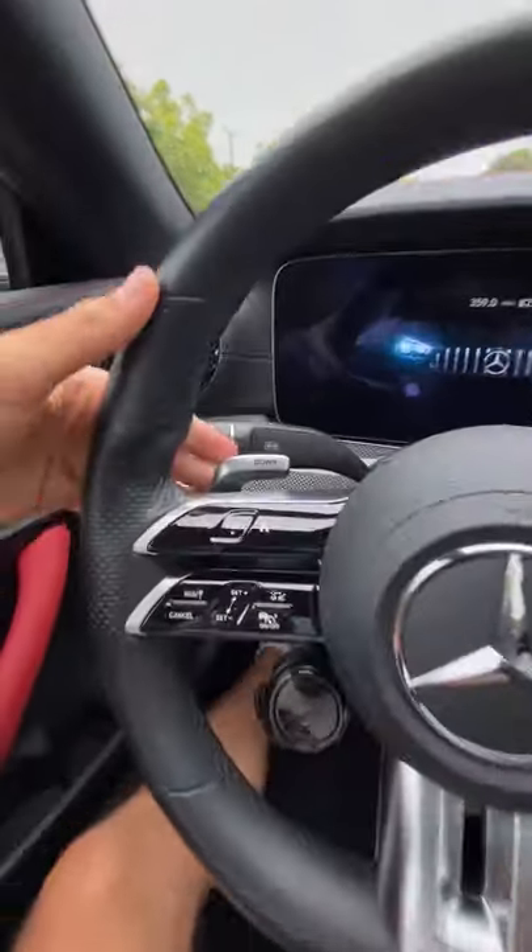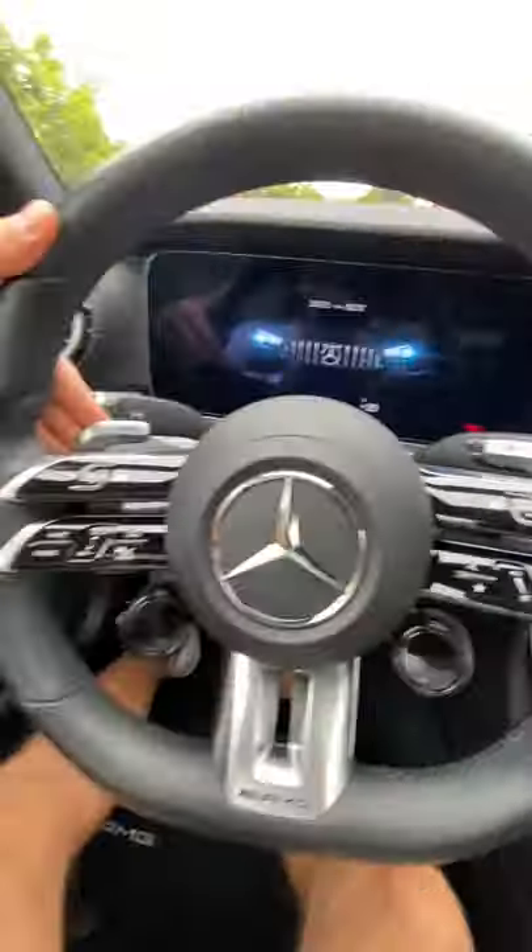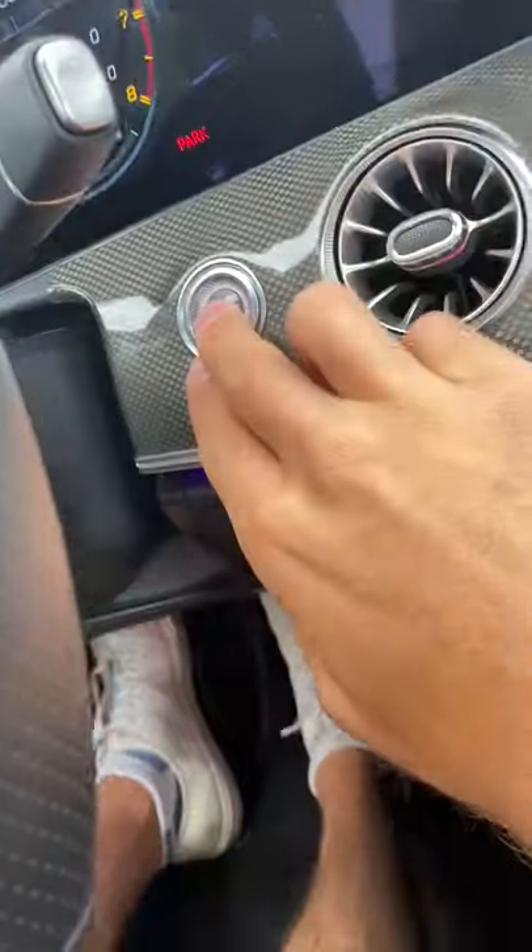Hey crew, all Mercedes-AMG vehicles have this feature called a motion start. Let me show you how it works. Just hop in, grab a paddle left or right and hold it. And with your other hand, press the stop start button. That's going to let the exhaust out to play.